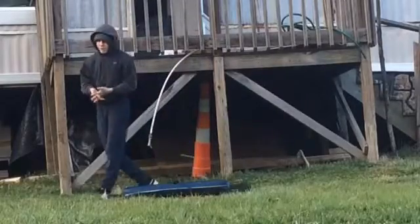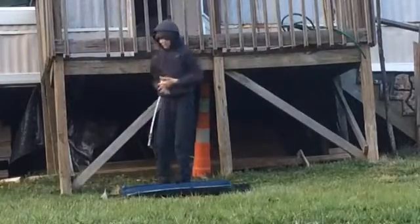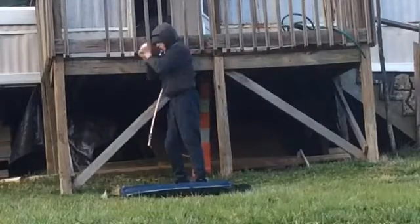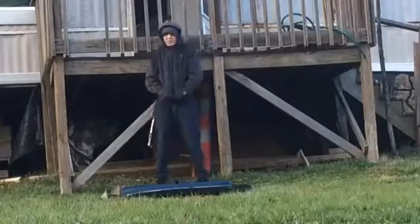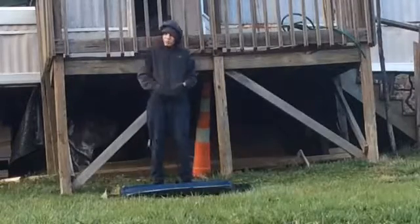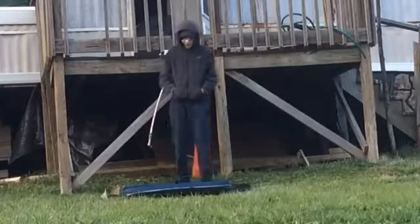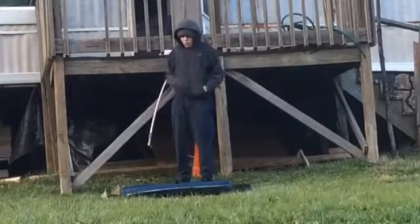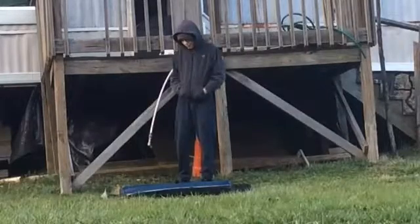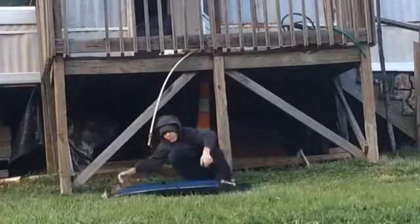There are many different rolls — that is just a basic example. There's also a side laced roll, which you won't really use much in your parkour endeavors, but it can save you from getting injured. You won't use it very much; it really depends on the way you're falling. It's kind of difficult to do, but I'll do my best.